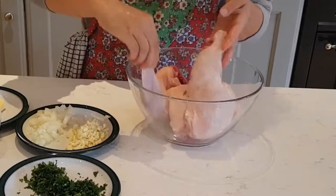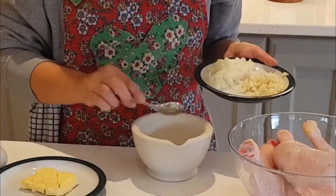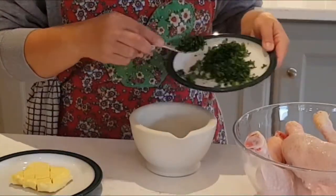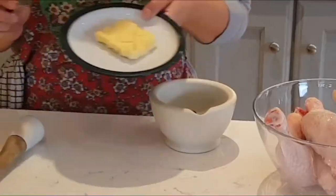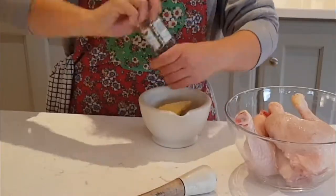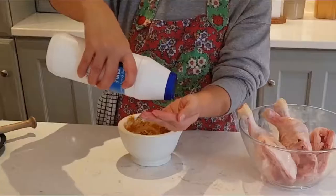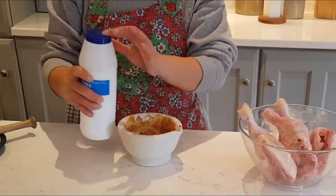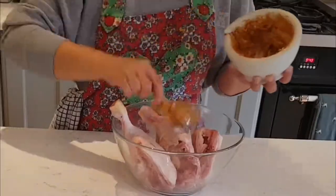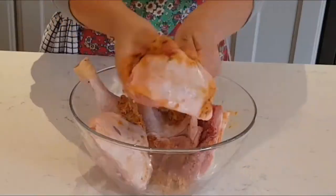I'm using three chicken legs, garlic, onion and parsley. Two tablespoons of butter, pepper, paprika and salt, and then I mix them up using the pestle and I apply the paste on the chicken and then I let it aside.